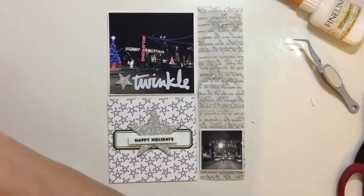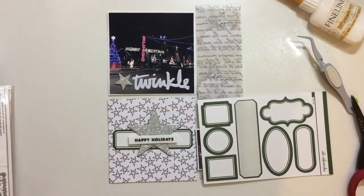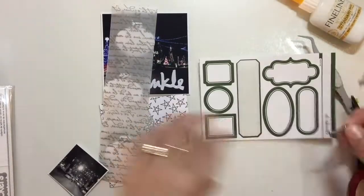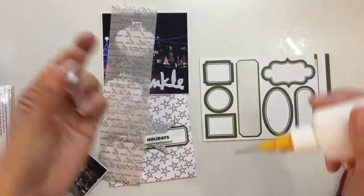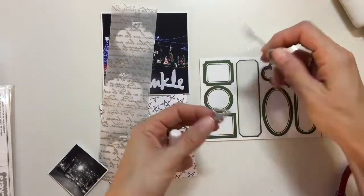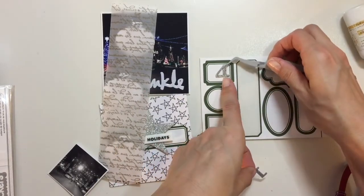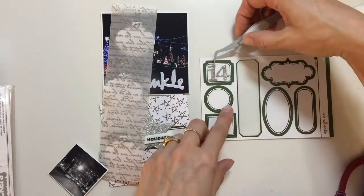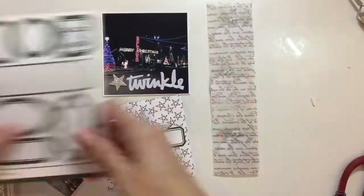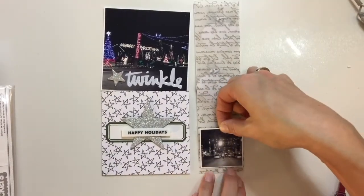Now I'm going to take these stickers — I absolutely love these and they work perfectly with the stars. I'm going to add the number 14; today is the 14th, at least in my December Daily it's the 14th. Then I'm going to pull out these labels again. I've been wanting to use them and felt this inspiration piece was the perfect opportunity. I'm adding a little bit of liquid glue to the back — they are self-adhesive but chipboard thickers don't tend to stick very well, so I'm adding them with liquid adhesive.